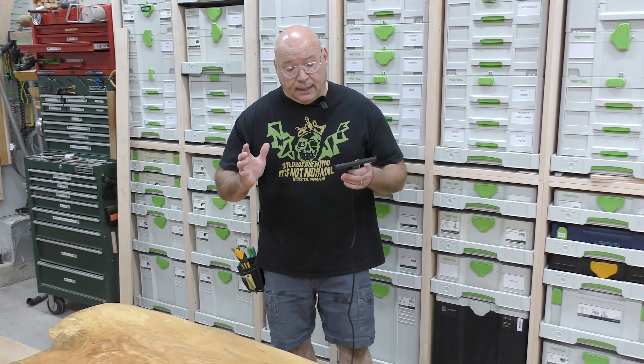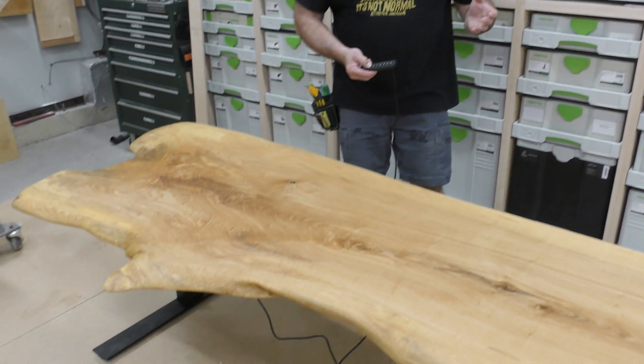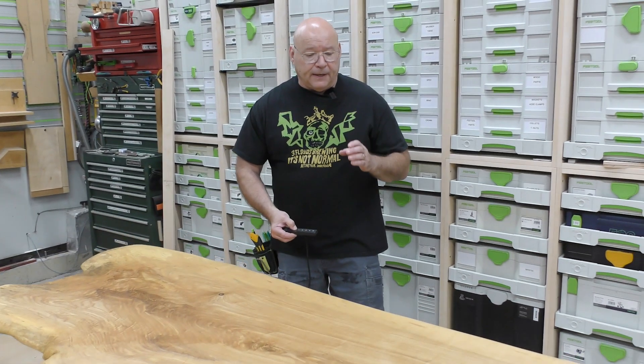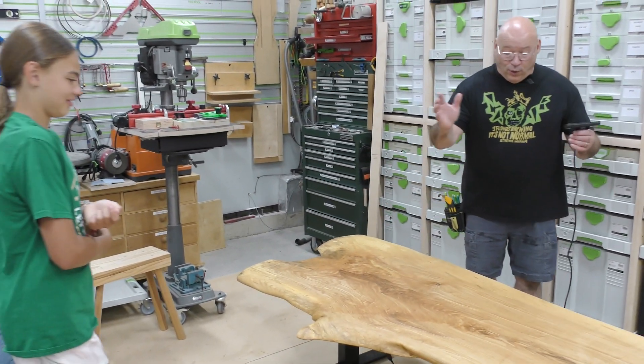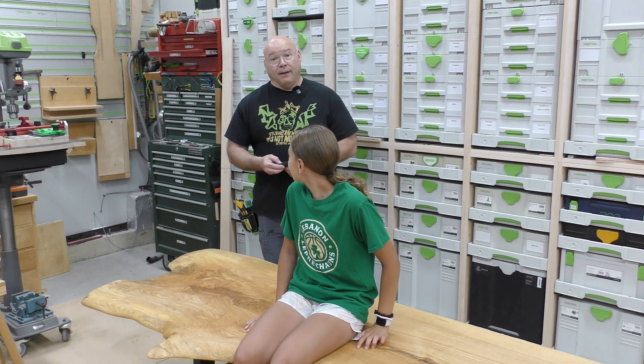If you remember at the beginning of the video, we weighed the ash slab and it was 130 pounds. This desk frame has plenty of upward movement for that. It's solid and stable. I want to bring in a guest — maybe 50 to 60 pounds on top as well — let's bring in McKenzie and have her sit right about here. This two-motor commercial design is very solid and stable.